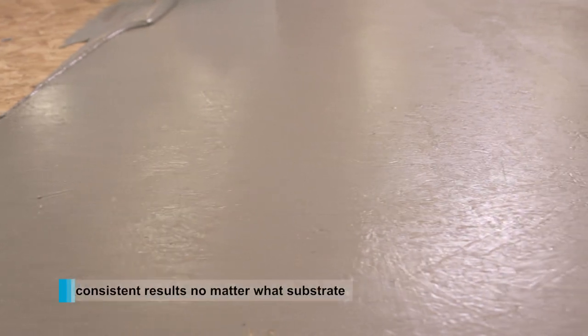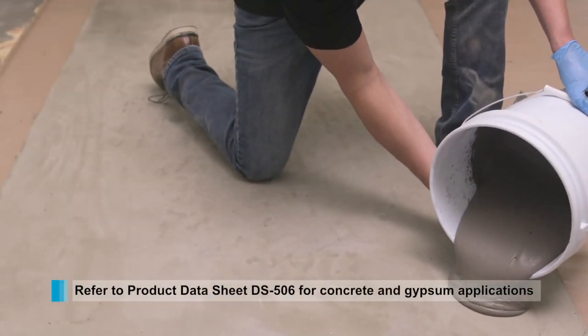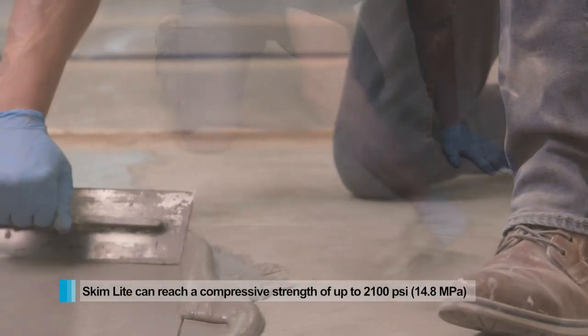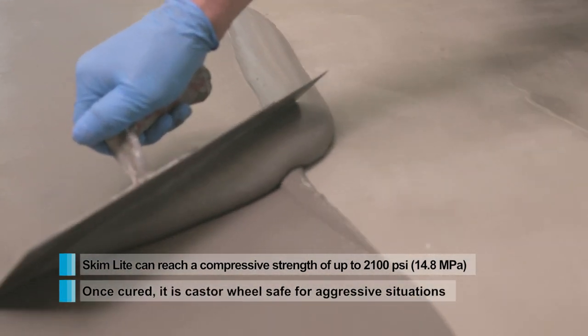You will be amazed at how Skimlite fills in every void. For concrete, gypsum and self-leveling underlayment applications, please refer to the product data sheet. This lightweight product can still achieve a high compressive strength of up to 2100 psi, and its surface is strong enough to bear the high point load of a caster wheel.